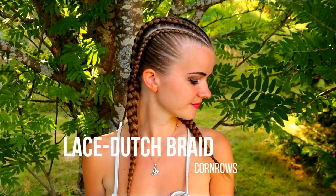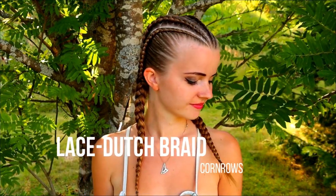Hi guys! In this video I will show you how to create these lace dot sprayed cornrows.